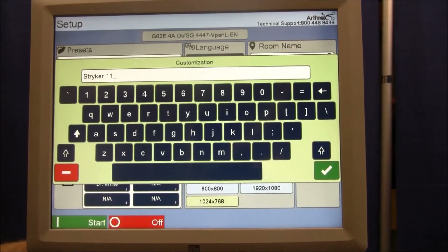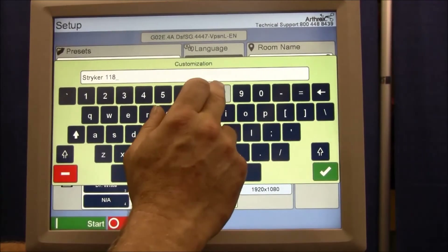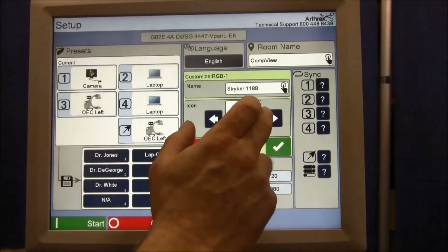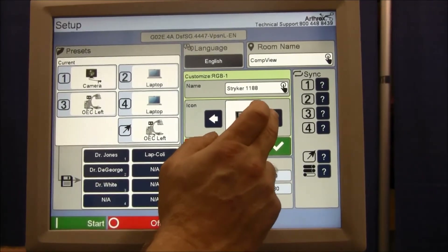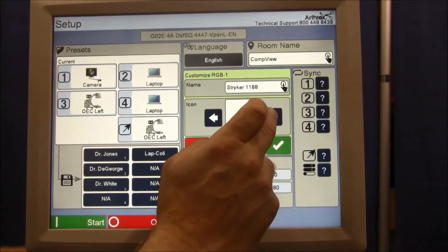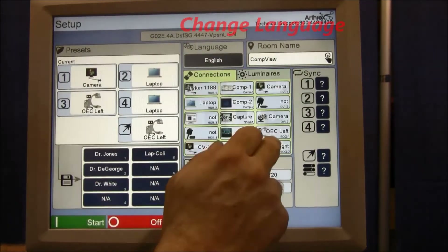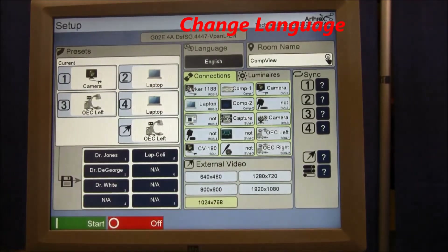GDOCS provides each signal cable a connection that can be used. Each signal is independently customizable — custom icon pictures, custom device name, and the DOCS connection type name.